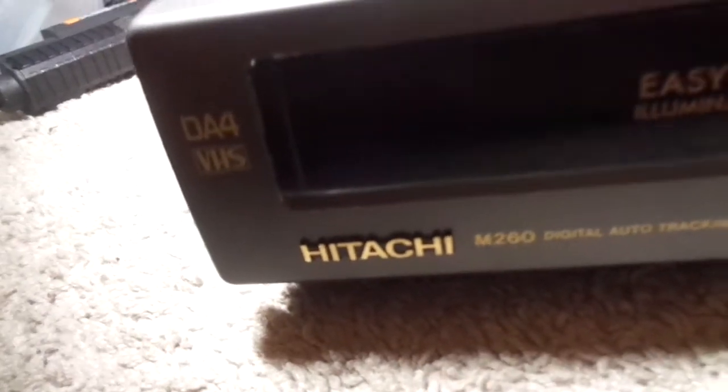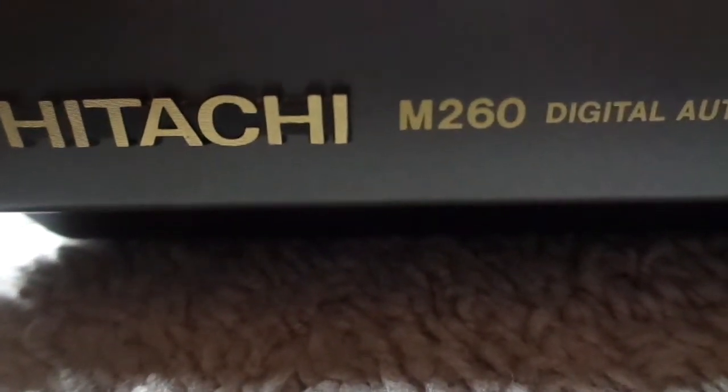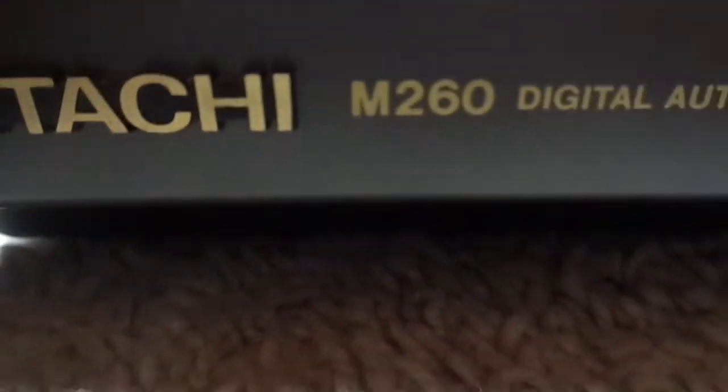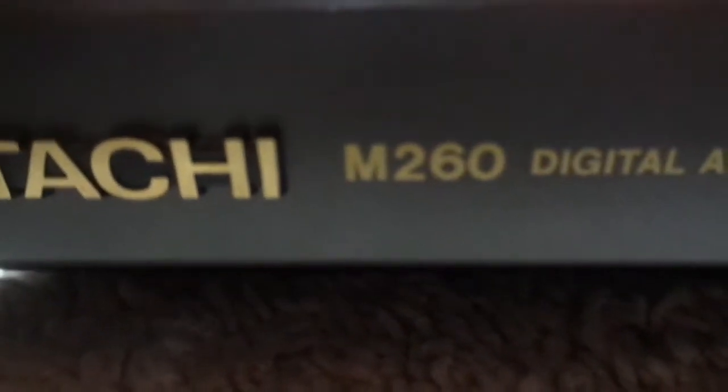Hello guys. Yesterday I got a new VCR from the Salvation Army. This is a Hitachi — or Hitachi, however you want to call it — VT-M260. Or if you want to say the full model number, which is the correct way, it's the VT-M260A.